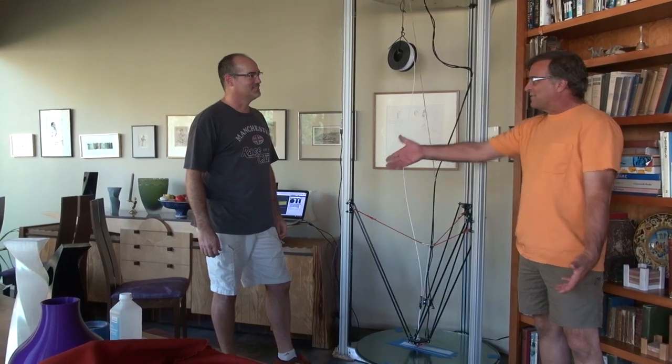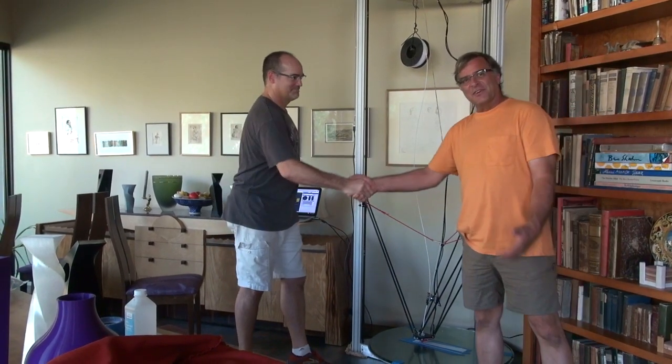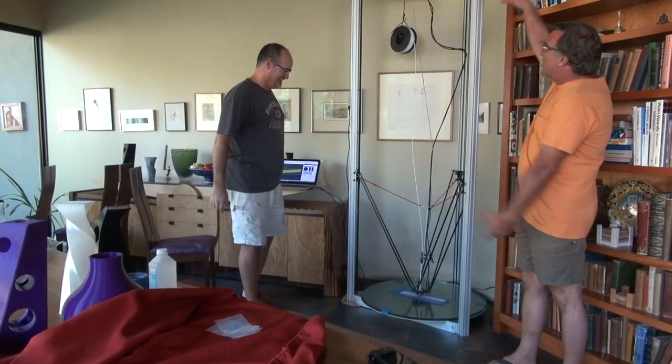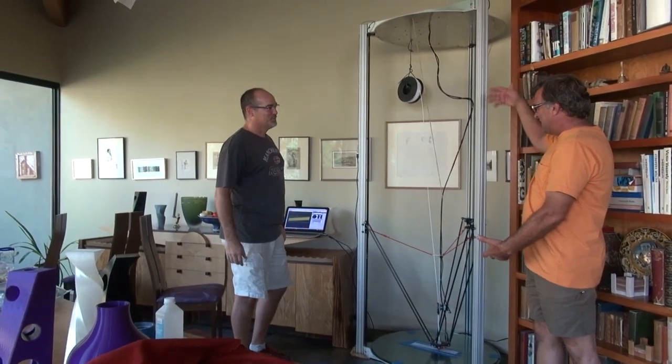Amazingly enough, we're not at the studio this time — we are at the house. Steve Graber here just brought over the little itty-bitty baby printer and we just got it set up. So Steve, what have we got here? What is this thing?